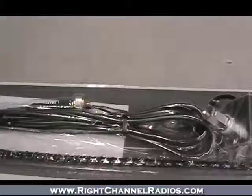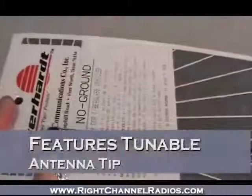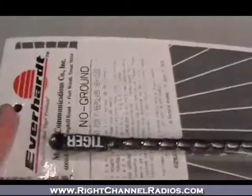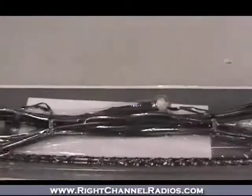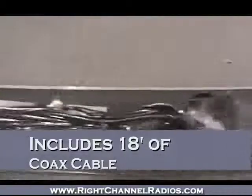Your antenna includes a tunable tip on the end for easy tuning. Slide that cap off and it's quick and painless to tune the antenna, increasing or decreasing the length to adjust the SWR and make sure you're tuned up and operating efficiently. It also includes 18 feet of coax cable to attach the antenna to your radio.